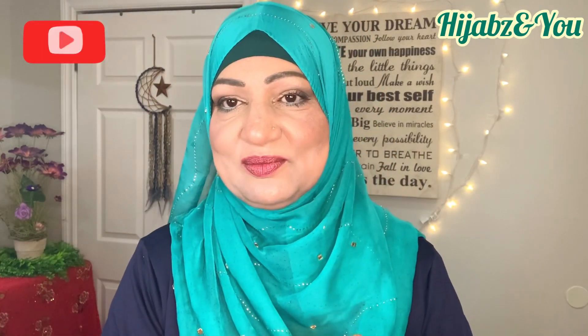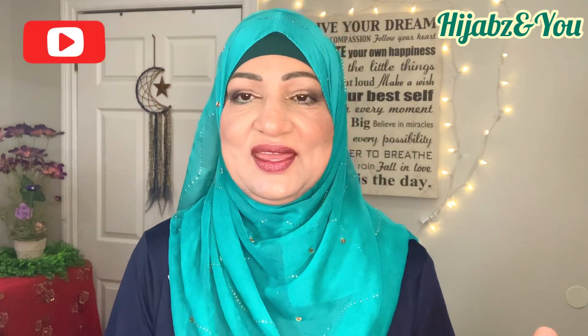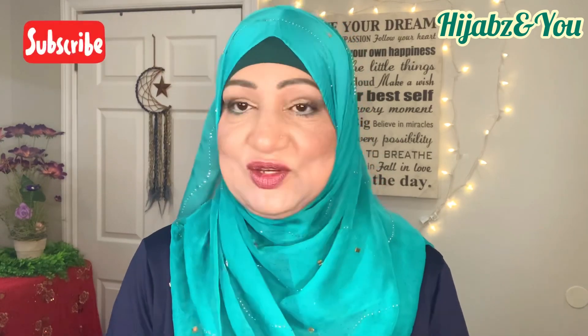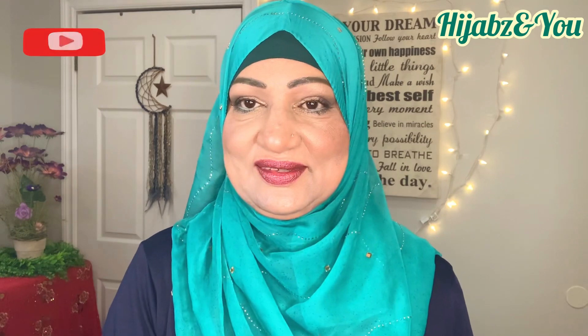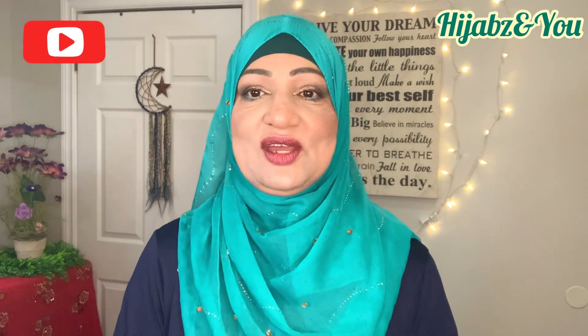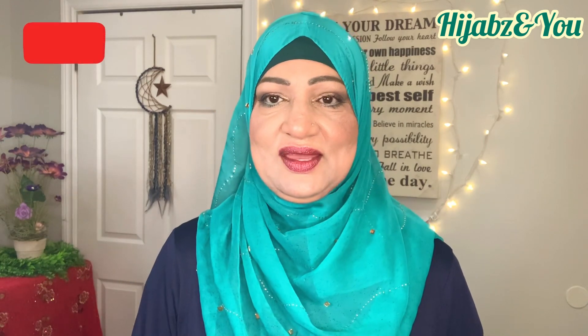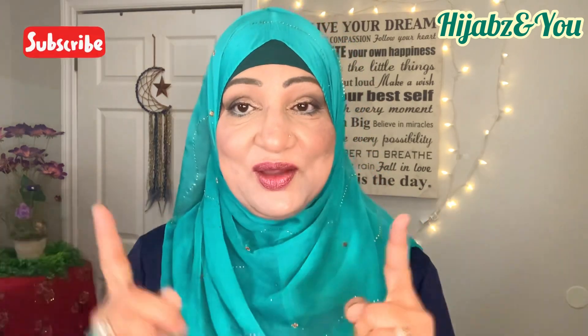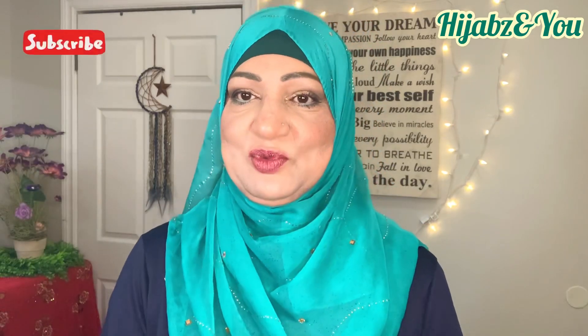My dear viewers, if you're here for the first time, I welcome you, and if you've been with me from inception or joined along the way, thank you. I hope you'll enjoy today's video and share it with your families and friends. Even if you're not a hijabi or don't wear a scarf, if you find it appealing, please share it. If you haven't subscribed yet, hit the subscribe button, click on the bell icon, and select 'all' so you won't miss any of my uploads.